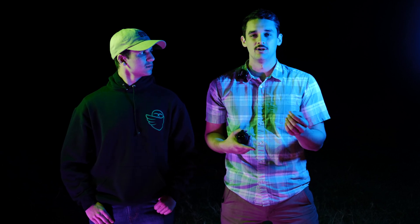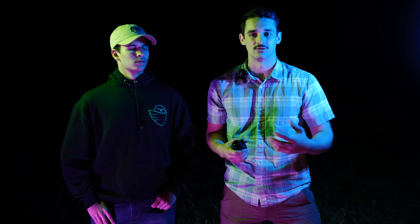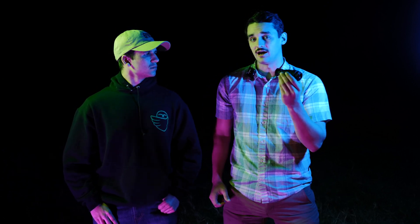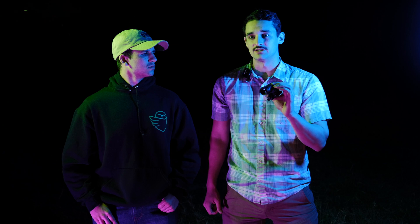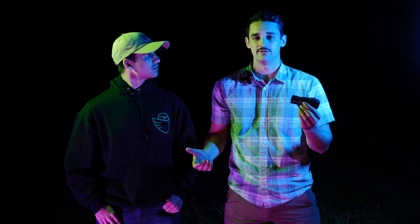We're going to test a few common items — your cell phone, watches, and other devices like compasses that have glow-in-the-dark features, and even the small amounts of light emitted from your optics such as an RMR on a pistol or a rifle, something like that.